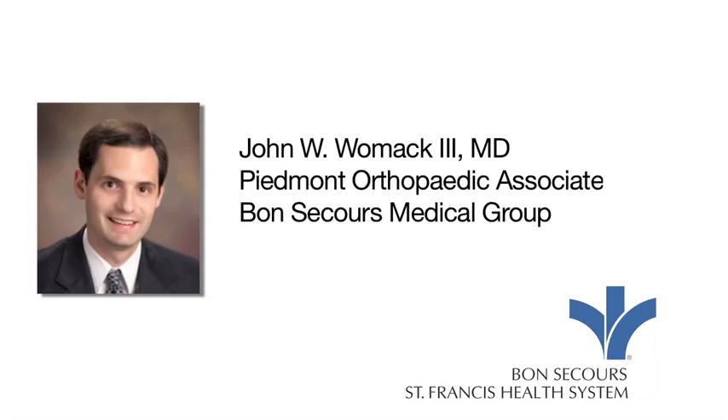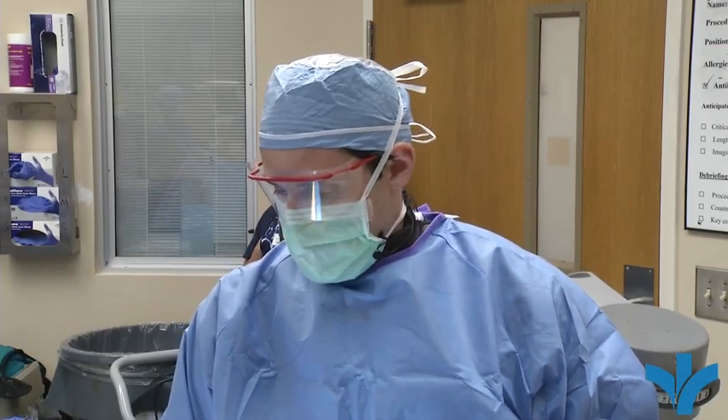Hi, I'm Dr. Jay Womack at St. Francis Hospital. This patient is a 45-year-old lady who has a fifth metatarsal fracture, commonly called a Jones fracture. She broke it several months ago, and the problem is her particular fracture has not healed up. So she's here today to have a percutaneous screw fixation done, in an effort to get her fracture to heal up that it hasn't been able to do on its own.